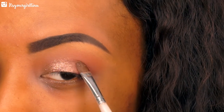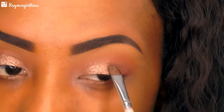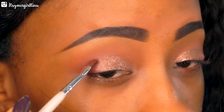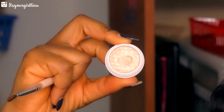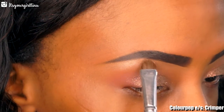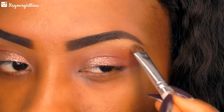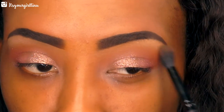Then we're going into Crimper — it's a really nice champagne gold — and we're going to apply that as a brow bone highlight. When we're done, we're going to go back into that brush we used to apply Bandit to blend out any harsh lines.